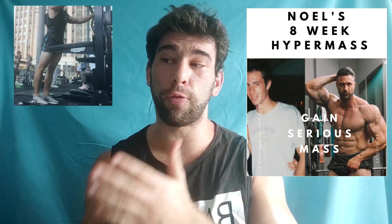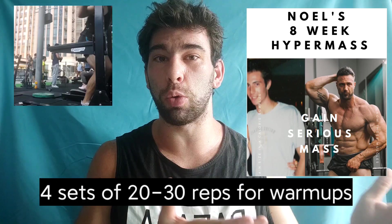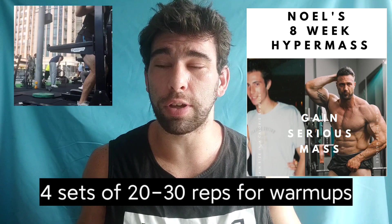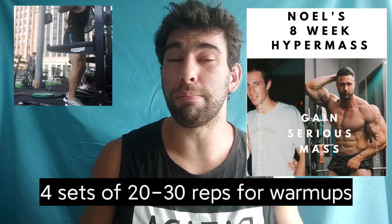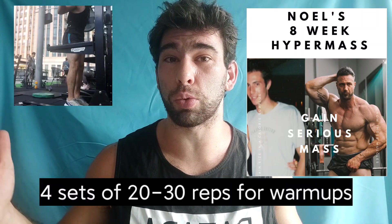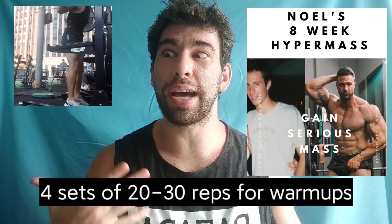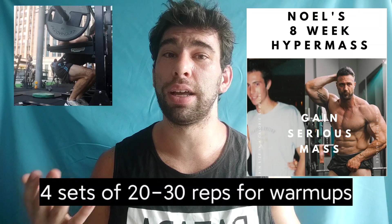First, it talks about the warmup, and he suggests doing four sets of 20 to 30 reps in order to get ready for the actual workout. I would consider that to be very excessive. If you are an enhanced and advanced lifter and you're kind of beaten up, it might make sense to do that much work to prepare the body. But for the average person, that is certainly not needed and definitely excessive, even with light weights.